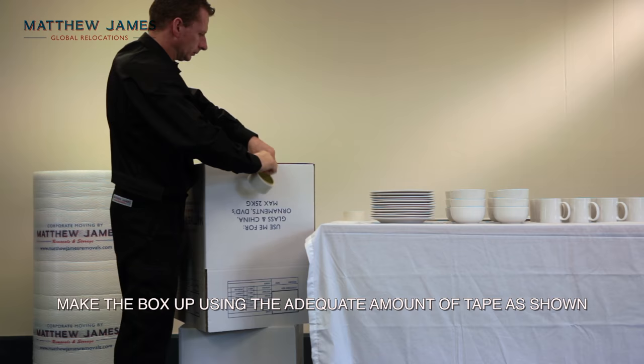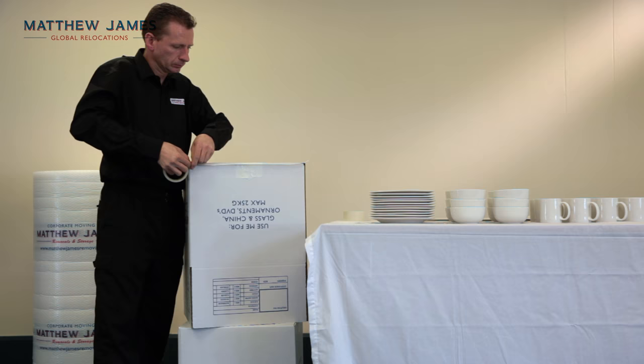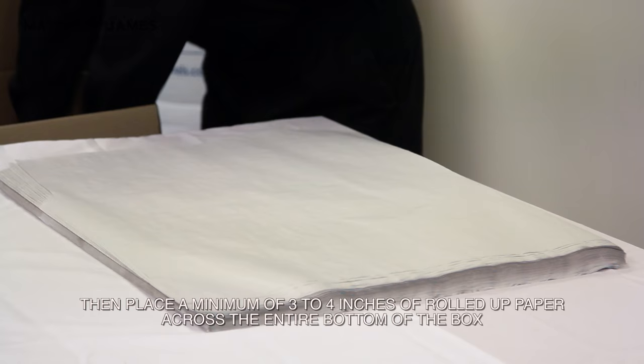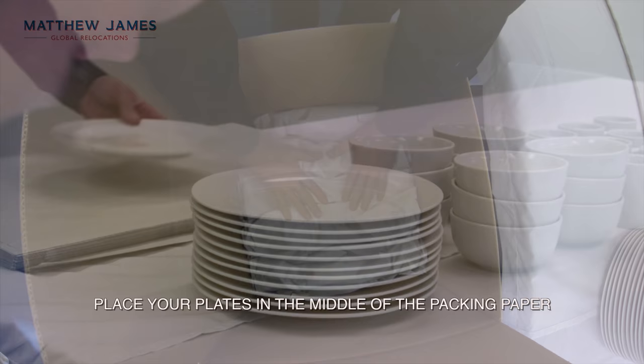Make the box up using the adequate amount of tape as shown. Then place a minimum of 3-4 inches of rolled up paper across the entire bottom of the box.